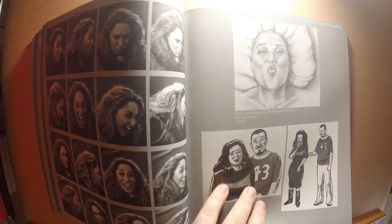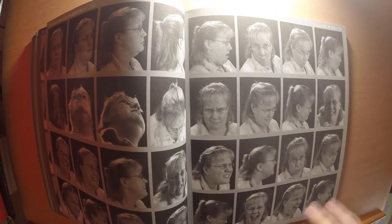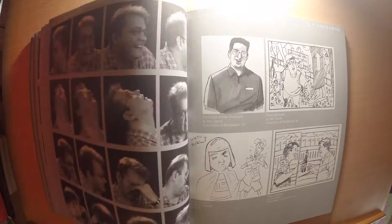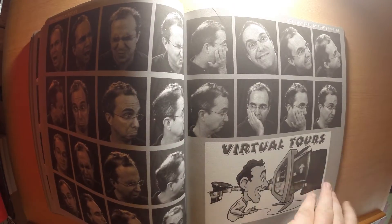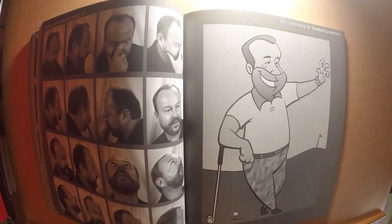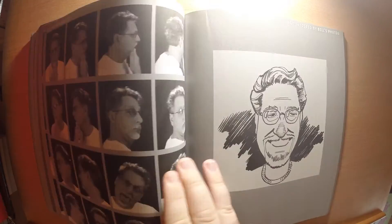Another thing that can be a plus and a minus is the actual size. The images are about two and a half by two inches. That can be a plus if you're just trying to get used to caricaturing or portraiture, because it stops you from focusing on details and makes you worry about the bigger picture. But if you wanted to do a highly detailed rendered drawing from this, it's probably not ideal.